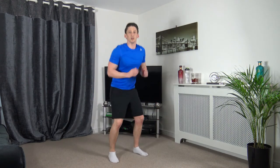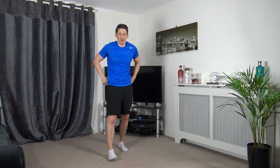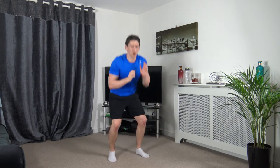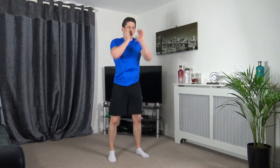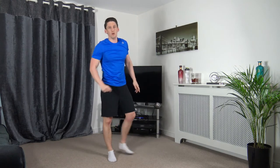Next one — we're going to squat down, 1-2-punch. 3, 2, 1 — squat down, 1-2, squat down, 1-2. Keep it going, looking good. 5, 4, 3, 2, 1.